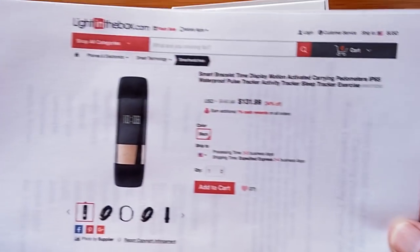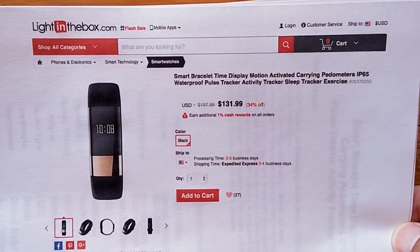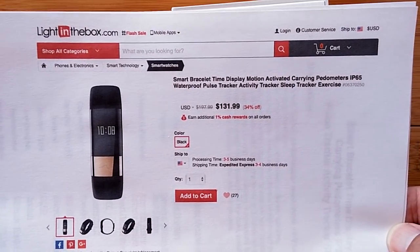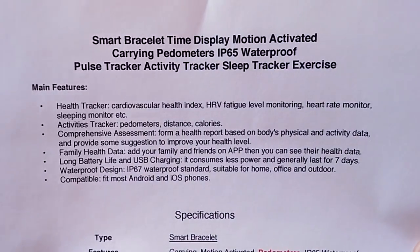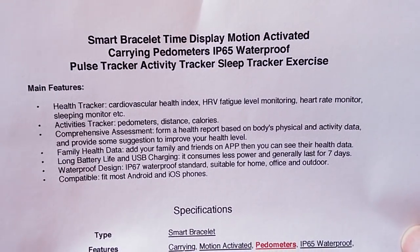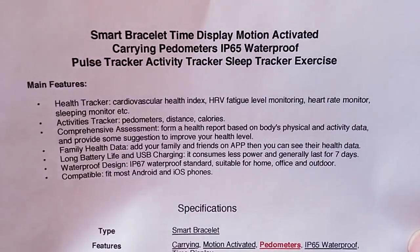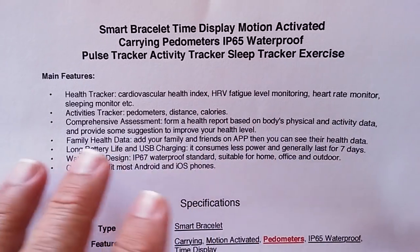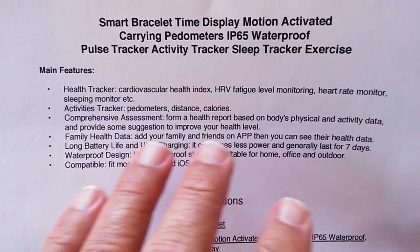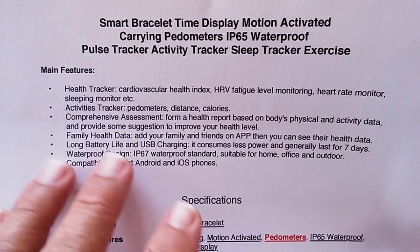Before we open the box further, let's take a look — from Light in the Box, who sent this one out to us. I really don't have a name for it; they're calling it a Smart Bracelet Time Display Motion Activated Carrying thing. Rather pricey for a band. In terms of specs and features, it's a health tracker with cardiovascular health index, heart rate variability, fatigue level monitoring, a heart rate monitor, sleep monitor — high-end biometric data collection, activity tracker, comprehensive assessment with a health report on your body's physical and active data.